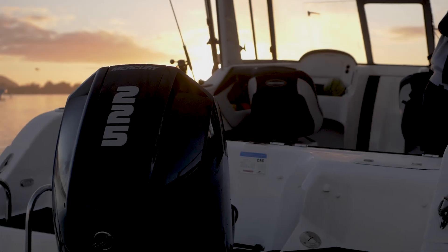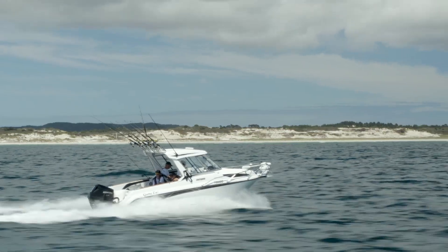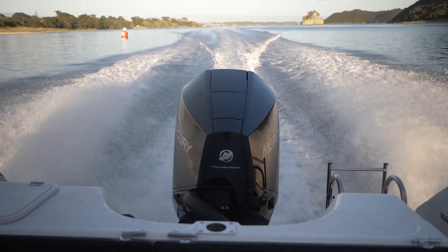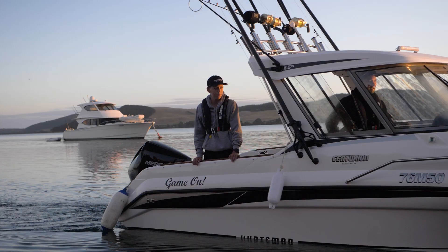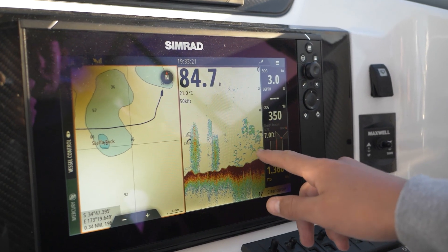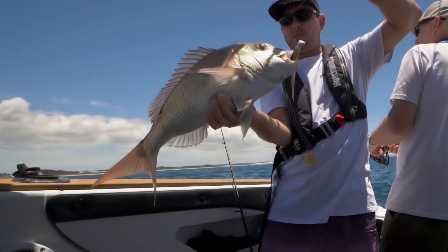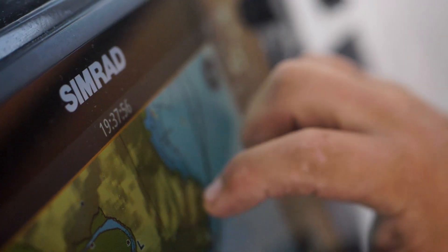We've chosen to fit the boat with a Mercury 225 V6. Electronics are super important when it comes to fishing, so we've taken no shortcuts when choosing our electronics — we've gone straight for Simrad.